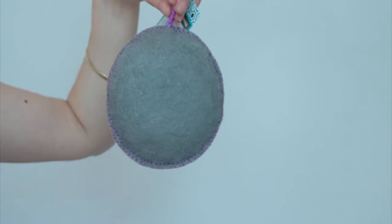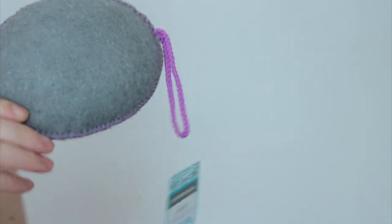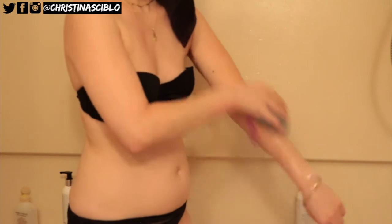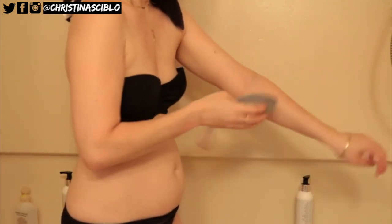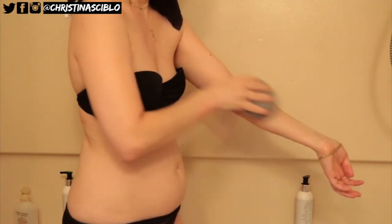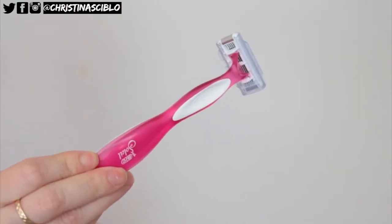I first like to start off by prepping my skin. I'm using this exfoliator pad and I just exfoliate my whole entire body with this, but I definitely focus on my elbows, my knees, and my feet because those are the areas that tanner tends to stick to the most. I do also like to exfoliate my face — this one is from Juice Beauty.